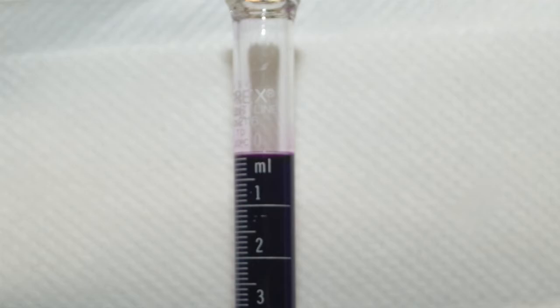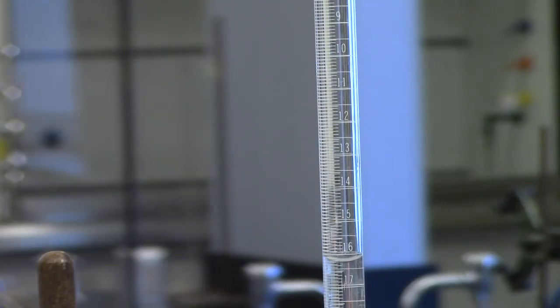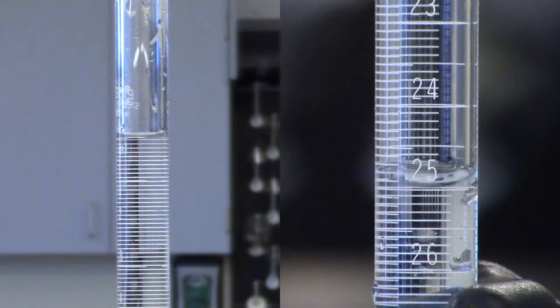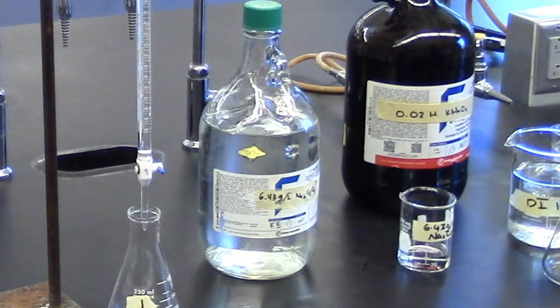Record the initial burette reading. Burettes have been set up in the lab to measure two 25-milliliter aliquots of sodium oxalate solution into two labeled 250-milliliter flasks. Record the starting and ending burette readings for each sample so that you will know the volume used, and record the concentration of the sodium oxalate solution.